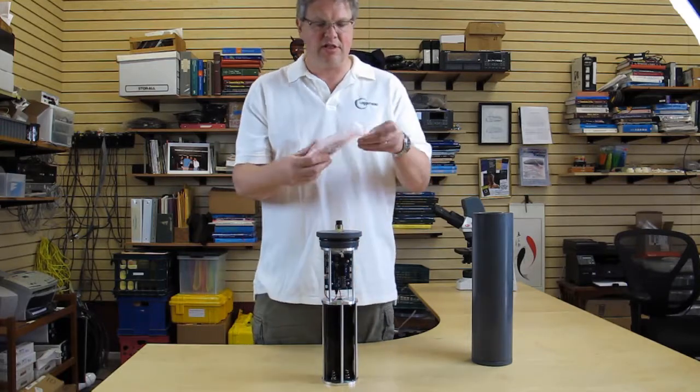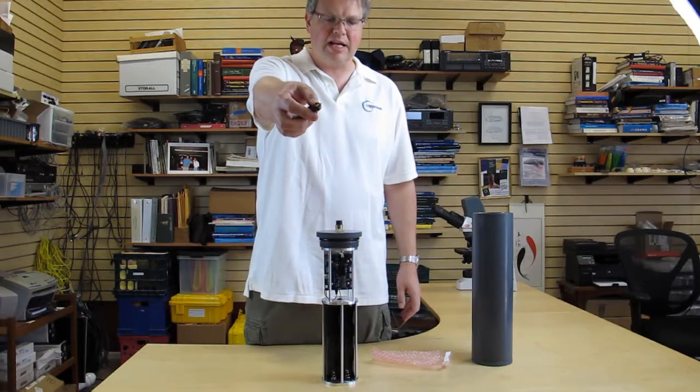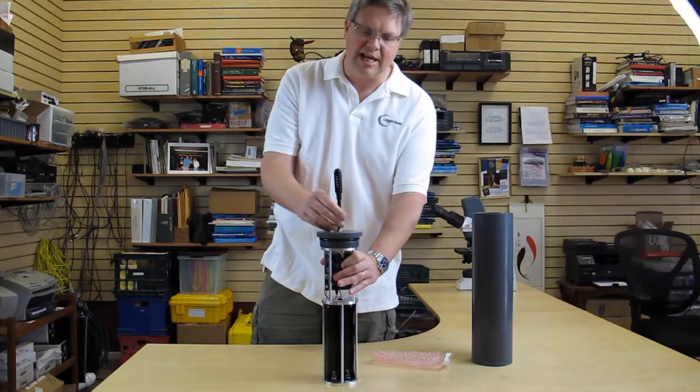Let's attach the hydrophone. The hydrophone has three pins and a guide pin — you just line those up, push straight down, and tighten the retaining cap.